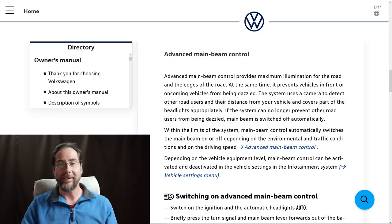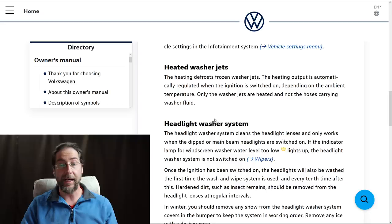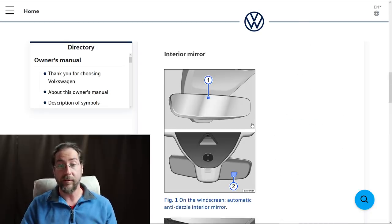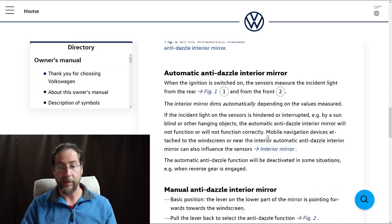There's advanced main beam control — the matrix lights that turn off segments so high beams stay on but don't blind oncoming cars. There's also a coming home and leaving home function: when it's dark and you approach the car with lights on auto, it turns on the lights so you can see. When you leave and the car locks, the lights stay on and you can set the duration in the options. We also have heated washer jets and a headlight washer system, and the interior mirror has automatic anti-dazzle using two sensors.